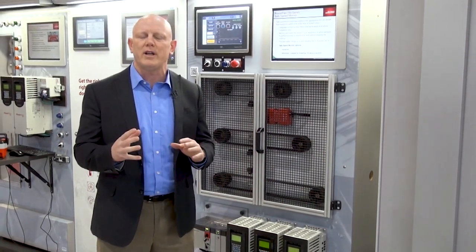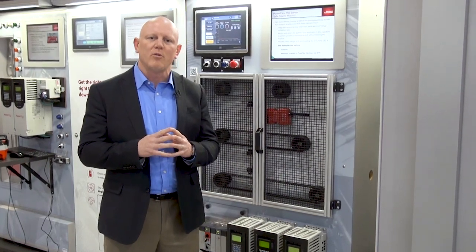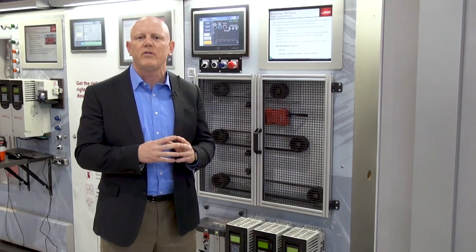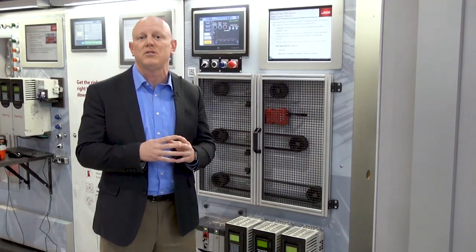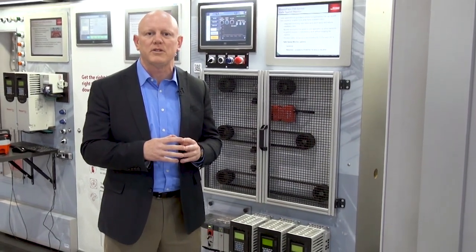It's crucial new functionality, and the big deal is it's now available on Ethernet. So rather than a previously relayed and hardwired solution, this advanced safety option module allows us to do this over an Ethernet network connected directly to a GuardLogix or a compact GuardLogix processor.